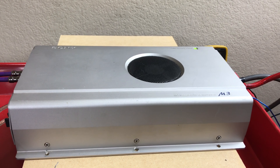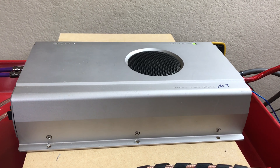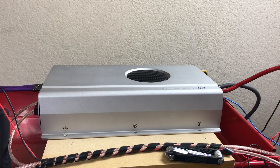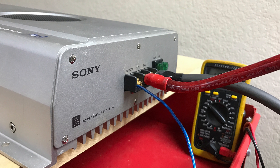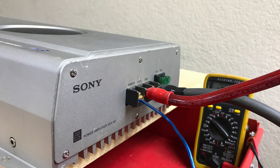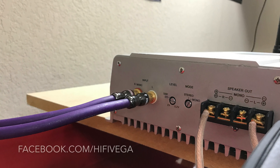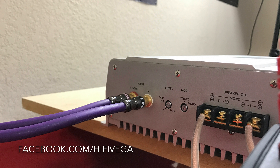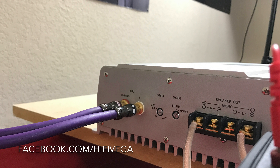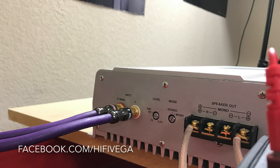I'm fixing to send this along with three other XES amps to my buddy, so I had fun while I played with it. Thanks for watching. Subscribe, share, and do all that type of stuff. If you want to see my videos early, check me out on facebook.com/hi5vega. Drop a comment and let me know what you think about these tests, or if you'd rather see other kind of content.